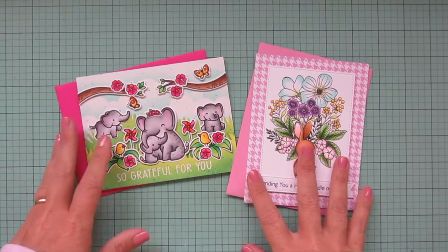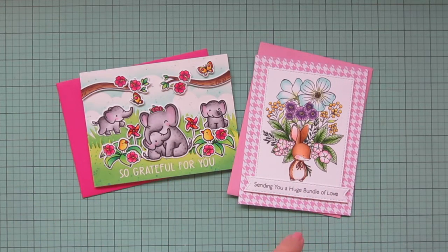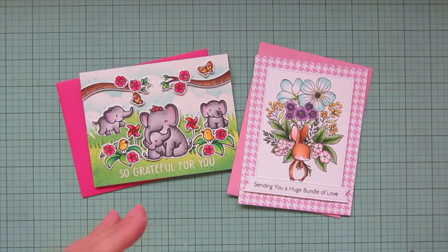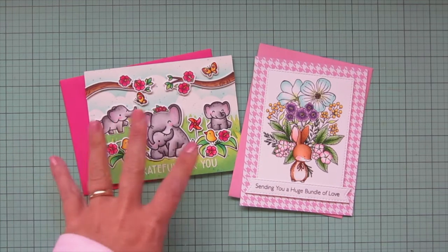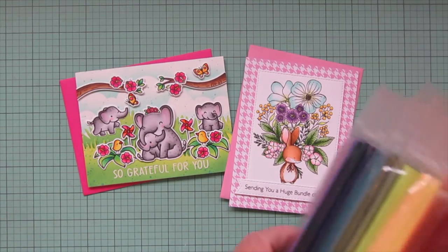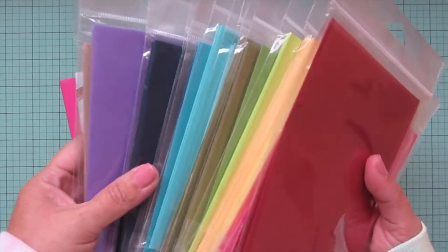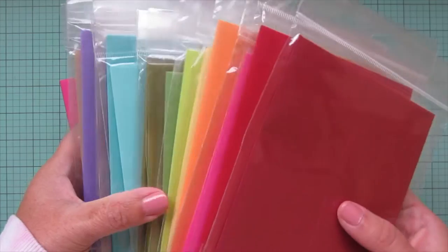For standard size cards, the envelopes I like to use are from Gina K Designs, and I always use colored envelopes. I don't even have any white envelopes. I just think it's so much fun to have the recipient open up their mailbox and see a brightly colored envelope — it's a clear sign that this is happy mail, not another bill. It's going to be something fun when you open it up. That's why I use colored envelopes.